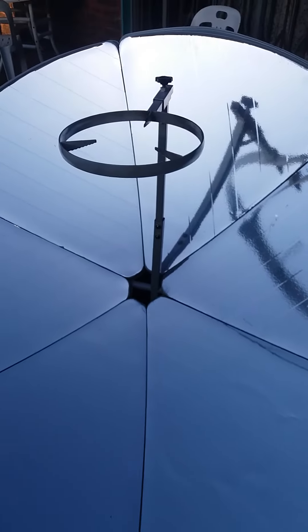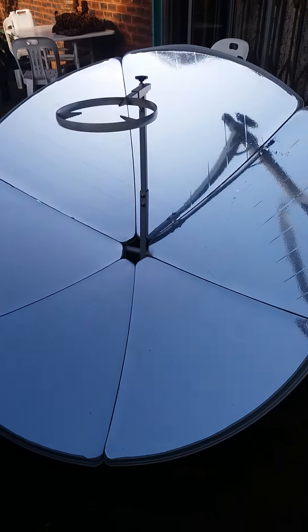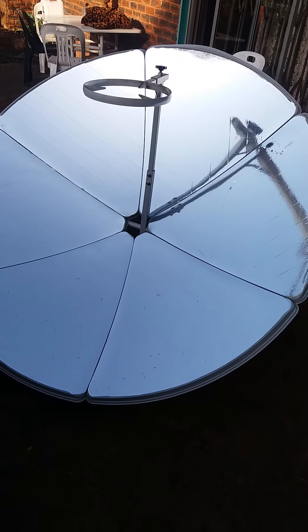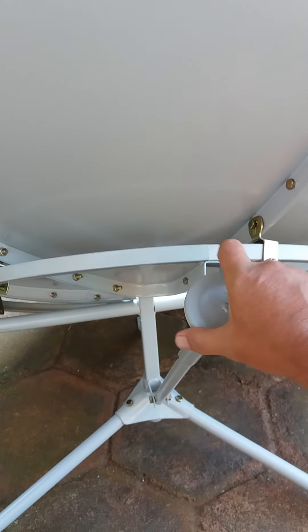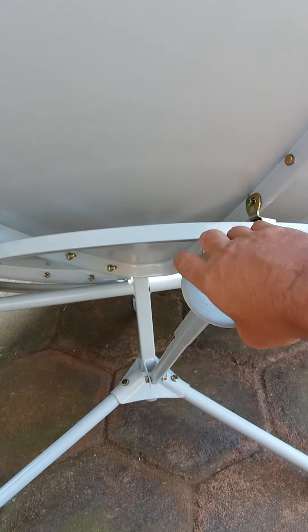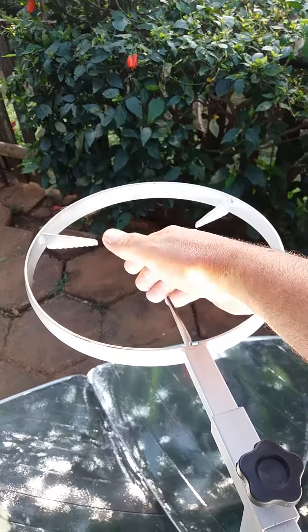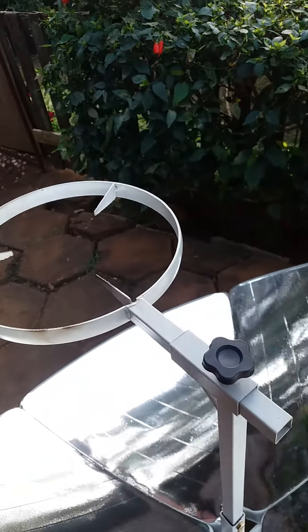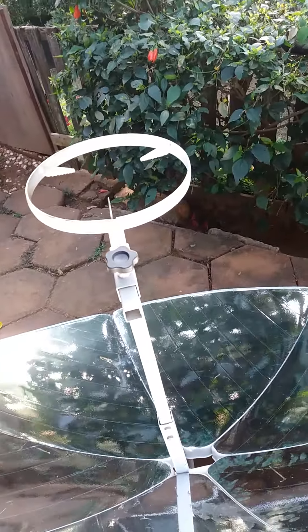Good morning. This is the 1.5 meter parabolic cooker that I started to assemble yesterday — it's now fully assembled. On the back you can see there's a ring attached to the stand with an adjustment lever, which allows you to centralize the Sun onto the focal point. You can see there's a slight bit of sunlight coming through, although it's still very early. It also moves in a horizontal plane.